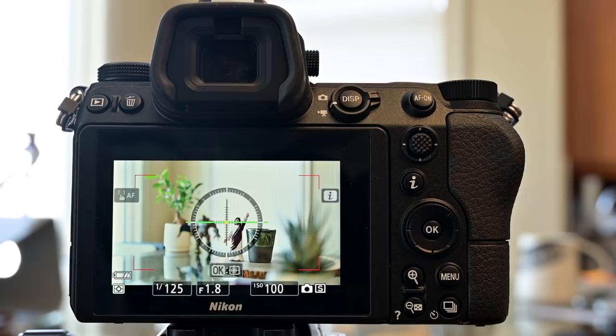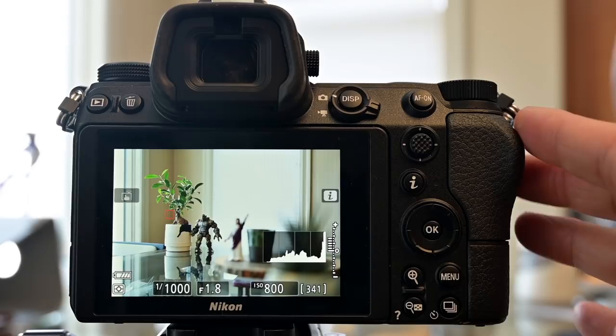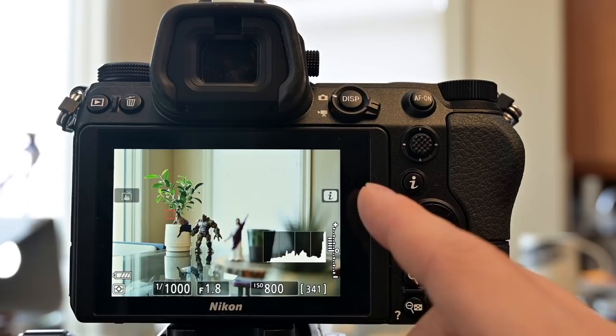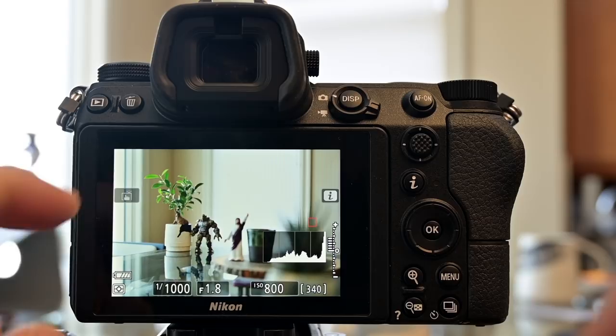Before we dive into the menus, let's take a look at the button layout and some recommendations for the touchscreen, because that is one of the newest things about the Nikon. The great thing about the Nikon Z series is that if you're a Nikon user it's going to feel very familiar, but one thing I recommend changing right away is to turn off the default of being able to shoot by touching the screen.